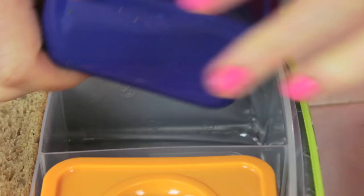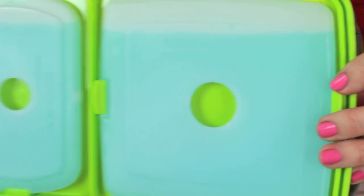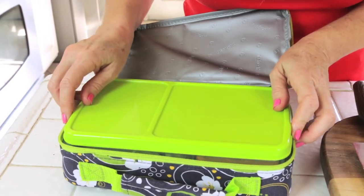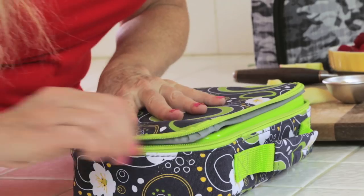Pack her up, put her in. Fit and Fresh comes with these cold packs that really stay on the top, and what that does is it keeps any cheese or any yogurts - any things that you need kept cold are going to stay cold - and just snap on the top. And zip her up.